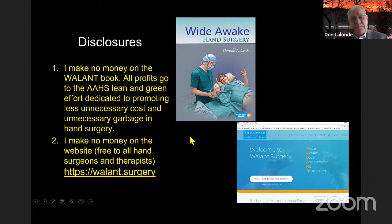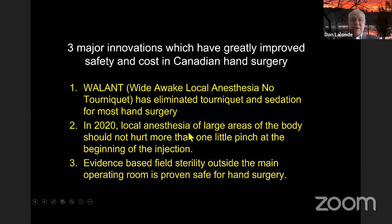I'm going to talk about three principles that have really helped a lot of surgeons in Canada. The first is wide awake local anesthesia no tourniquet — just adrenaline and lidocaine — which has eliminated tourniquet and sedation for most hand surgery. The second concept is that local anesthesia shouldn't hurt today. The third is evidence-based sterility, which has allowed us to move hand surgery outside the main operating room for minor procedures like carpal tunnels and trigger fingers. We don't need main operating room sterility and we have good infection data.